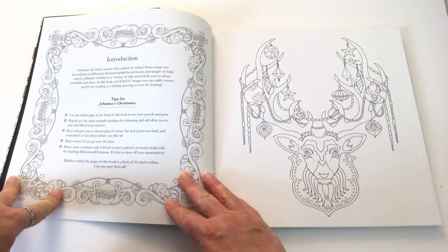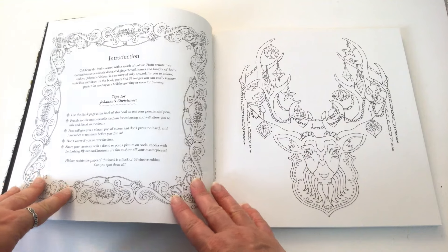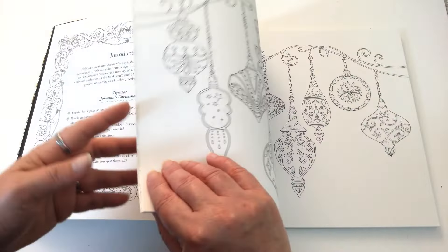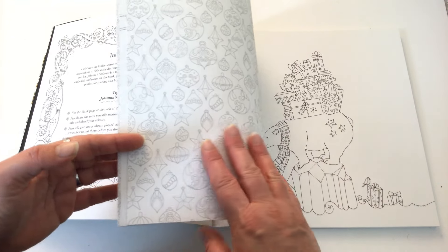There's a lovely frame, and then we get into the colouring book proper. In a few ways this book is different from her others. First of all, the pages in this colouring book are single sided — the images are printed on one side of the paper.